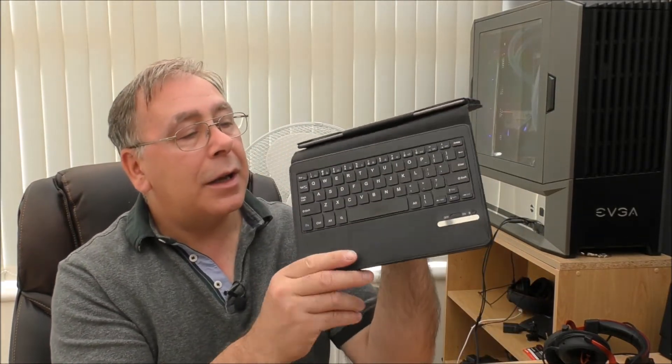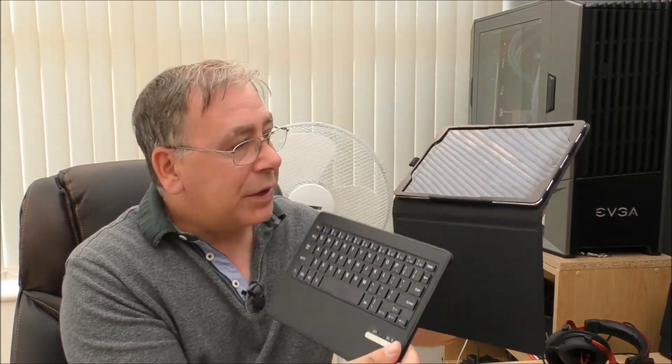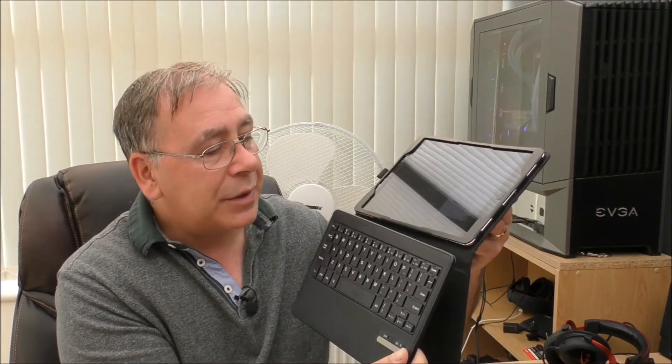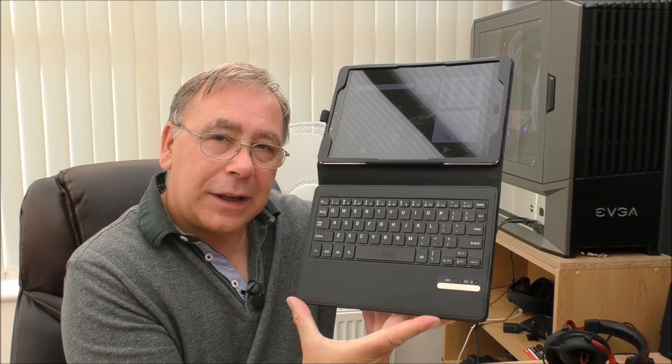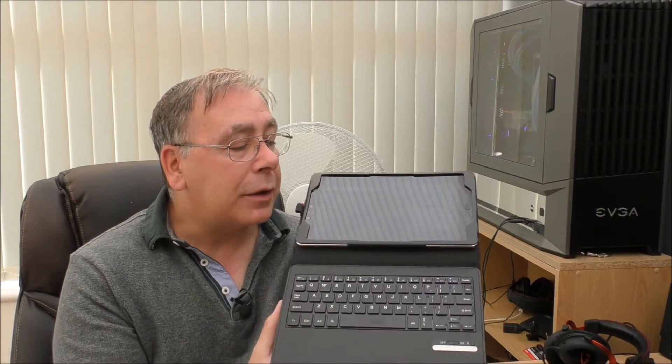The keyboard — I've also done a video on this one. It's magnetic so it just sticks on there. You'd think it would interfere with the tablet but it doesn't. So it just goes on there — there you go, back on there. See that?